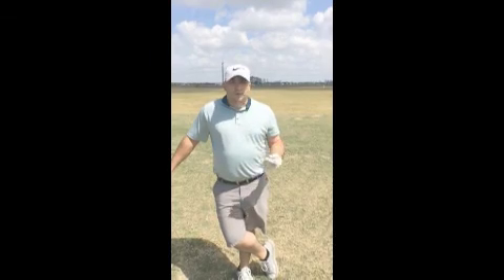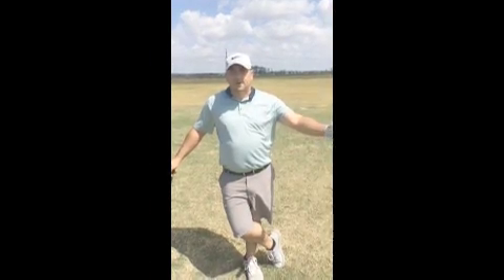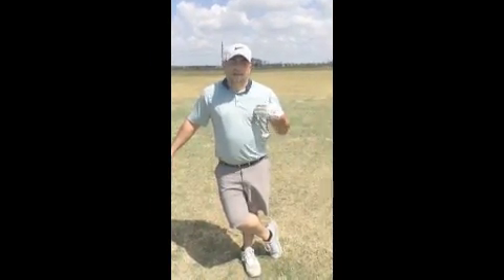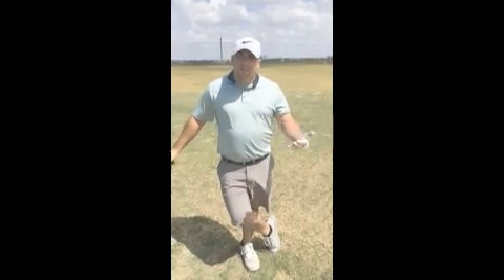We worked on course management — taking our medicine and playing smart. Instead of trying to overpower a course, playing to a certain yardage where you're more comfortable. If you get yourself in trouble, just laying out instead of trying to make the hero shot. It's a lot of little things over the last few weeks that really take away and help improve the game.